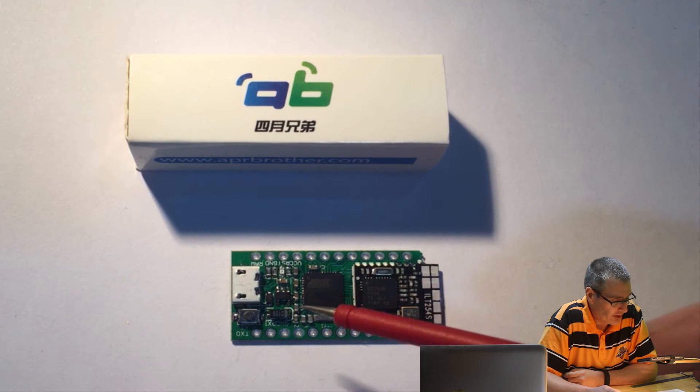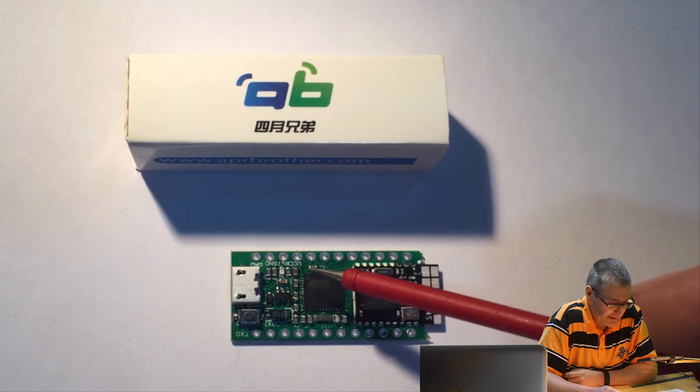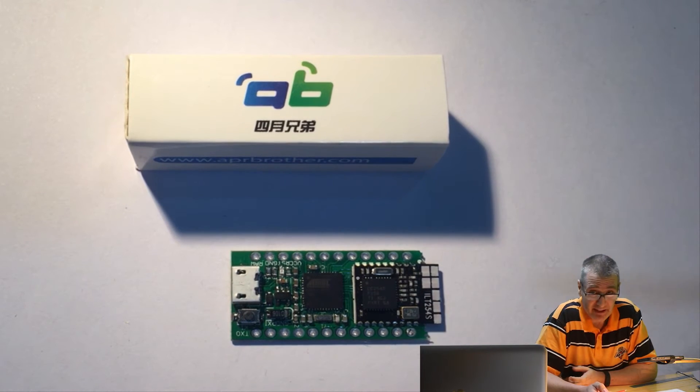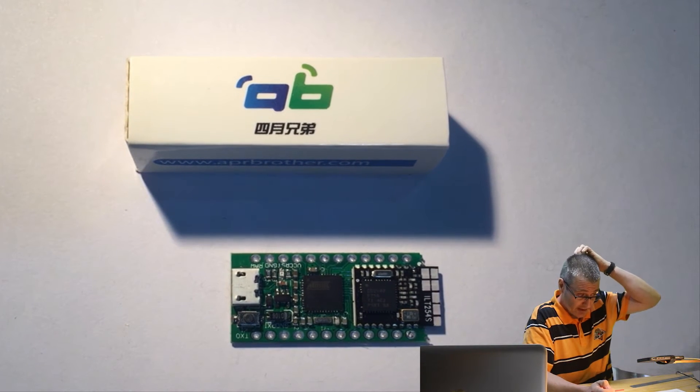There's also an onboard reset button just here, and a power LED for letting you know that there's power to the board. So really everything's covered from the Arduino side.